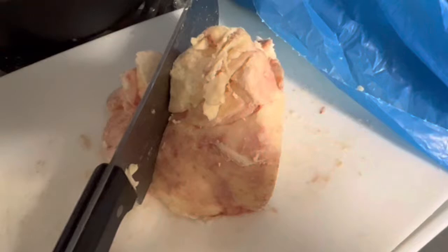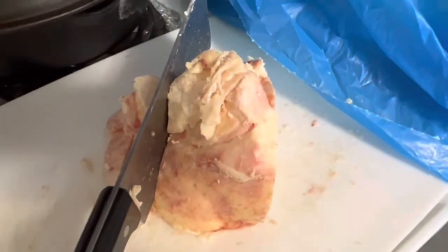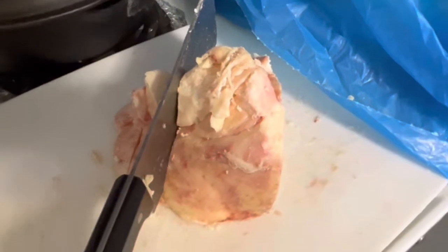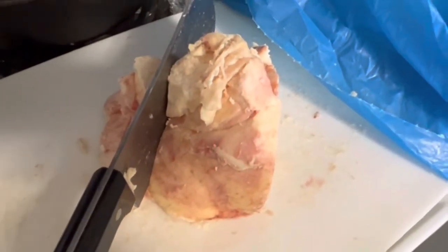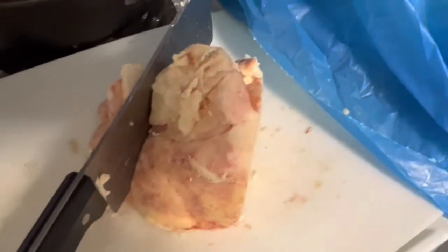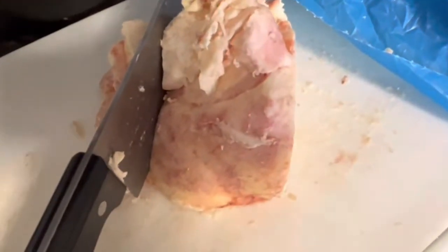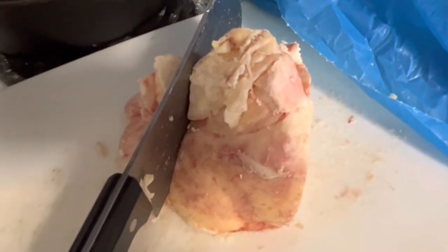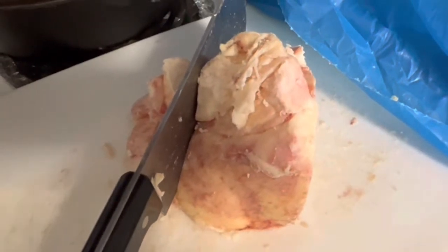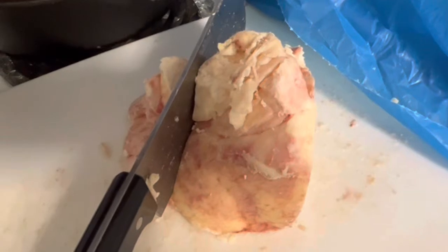My hand is greasy. I did wash my hands — I want you to know. Even though this is tallow and I am refining it, basically cooking it, I am still working with kitchen safety. My knives are clean, my hands are clean, and I have washed them several times already. I did try to use gloves, but gloves just made it worse.